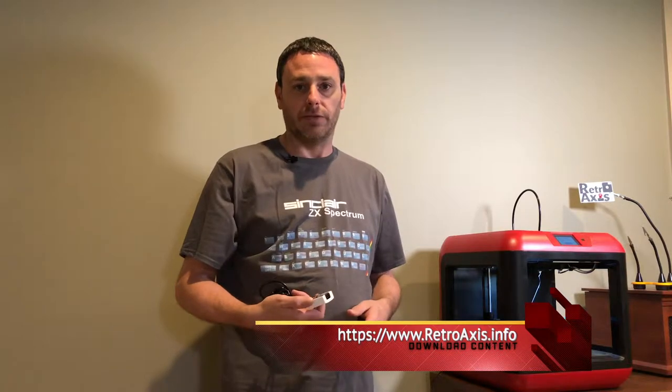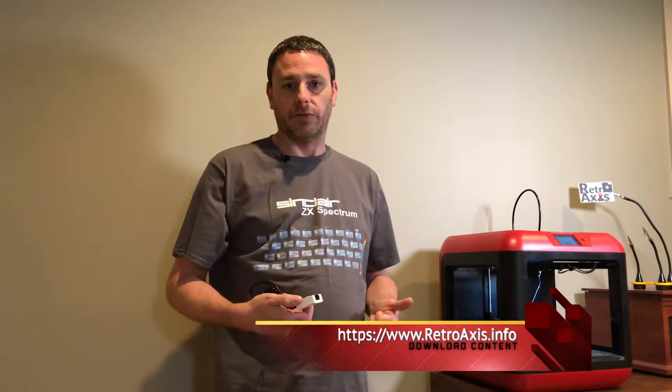I'll also be posting those files for download on www.retroaxis.info on the content server under episode 006. So stay tuned, and we'll get this put together.